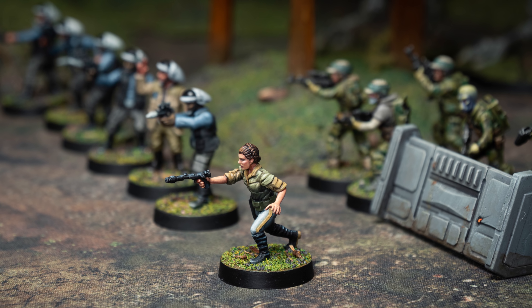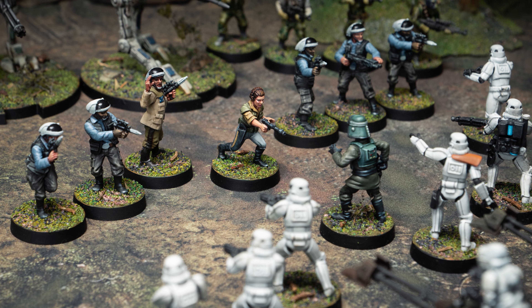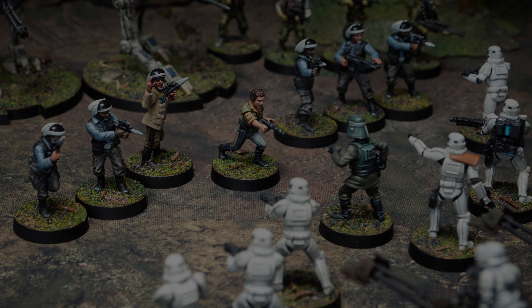Leia enjoys quite a dynamic pose as she leads her Rebel Command team into battle and is reasonably straightforward to paint. Let's take a look at the painting stages.